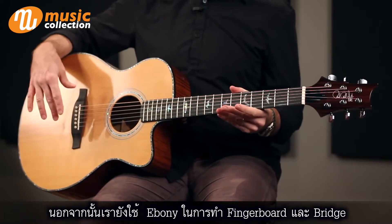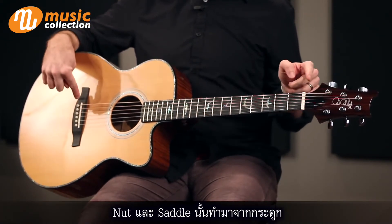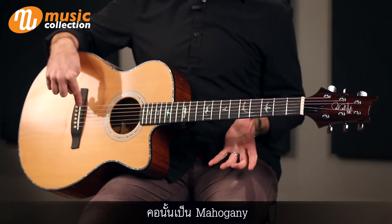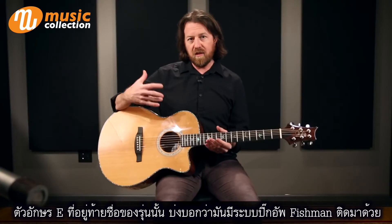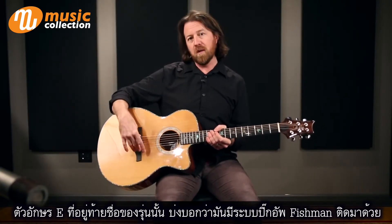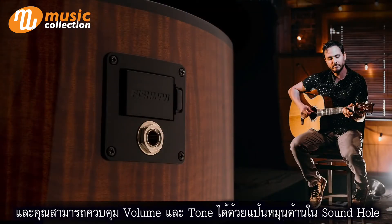Some of the other features: we have an ebony fingerboard and bridge, a real bone nut and saddle. The scale length of the guitar is 25.35 inches, and it has a mahogany neck. The E at the end of the name — the suffix — refers to the fact that it does have the Fishman electronics package: a Fishman pickup, with volume and tone controls conveniently located right inside the sound hole.